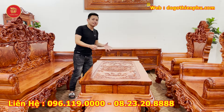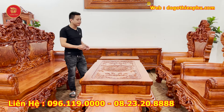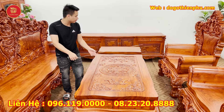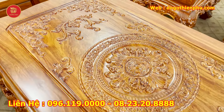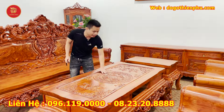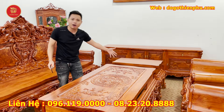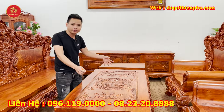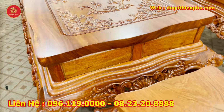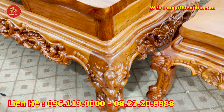Ở giữa bộ sản phẩm này sẽ có một chiếc bàn lớn. Kích thước: rộng là 87 phân, dài là 1m67. Bộ sản phẩm này là bàn ván tràn nguyên tấm dày 6 phân. Nhà em có đục tích là chậm cắt và hoa tây, nhìn rất hợp với dòng hoàng gia. Mặt bàn đục hoa tây và mặt tràn nguyên tấm như thế này rất giá trị — mặt không có chất ghép gì cả, liền luôn một tấm dày 6 phân.